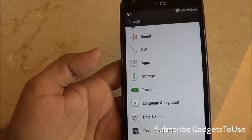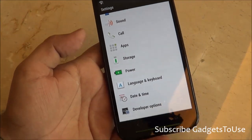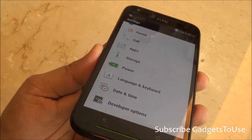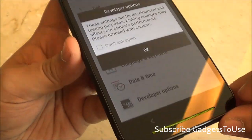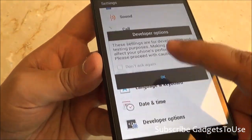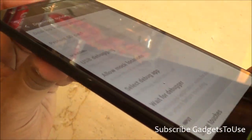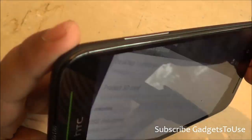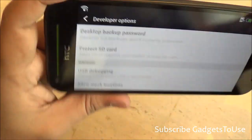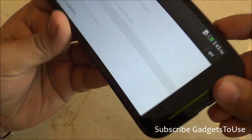The display is a capacitive touchscreen. We can't confirm it is IPS, but the viewing angles look very good — you can see the screen clearly from extreme angles — so it does appear to be an IPS panel, though we cannot confirm that at this time.